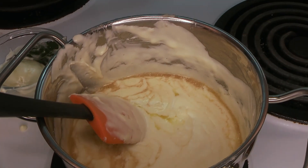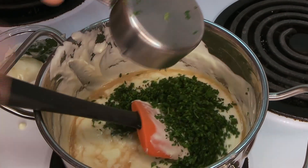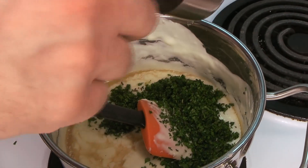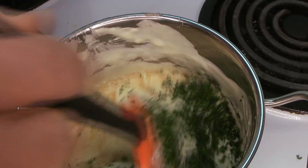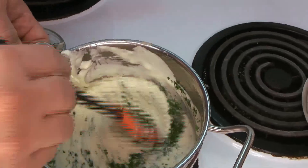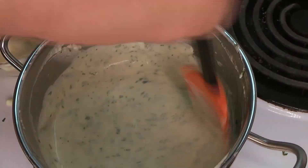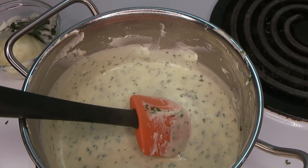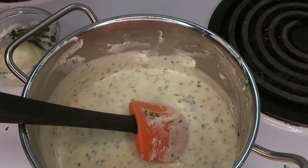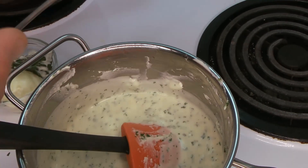We're going to add in our fresh chopped herbs as well, then just combine everything together until it's well mixed. This is on a very very low heat at this point — you really don't want a lot of heat here, as it can still burn easily because it's flour and butter.